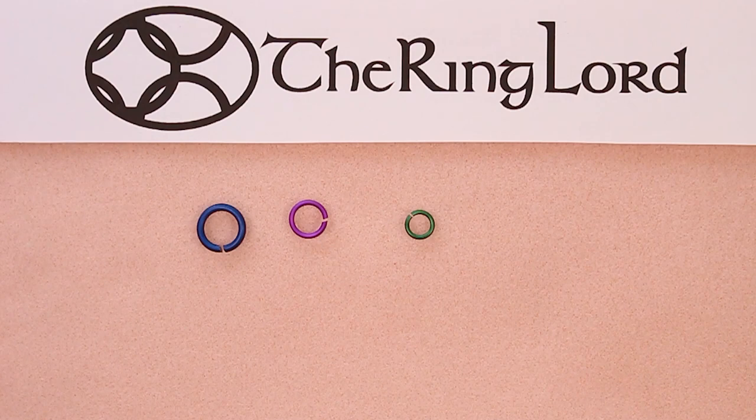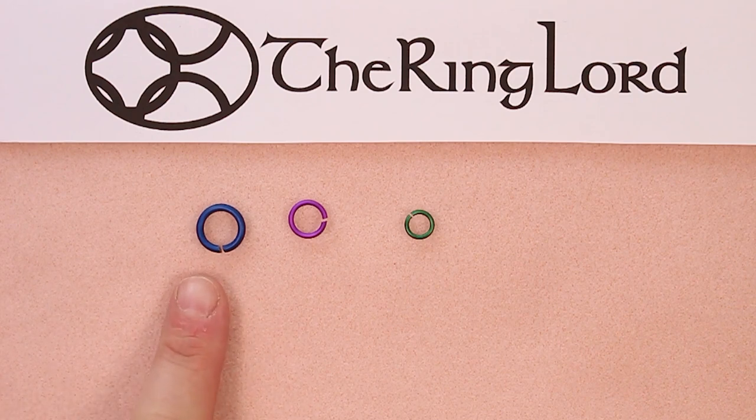Before we move on to weaving, let's talk about how we measure our rings. We measure 19 gauge — that's one millimeter wire and thicker — in standard wire gauge. And we measure 20 gauge — that's 0.8 millimeter wire and thinner — in American wire gauge. I've pulled out three different rings in three different gauges. This ring is 14 gauge wire, that's two millimeter wire, and we sell by the fractional inch for the internal diameter. We also give decimal inches and millimeters on our website, so you can shop in any format you want.